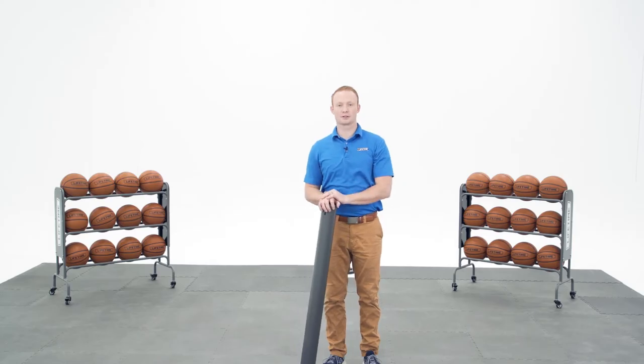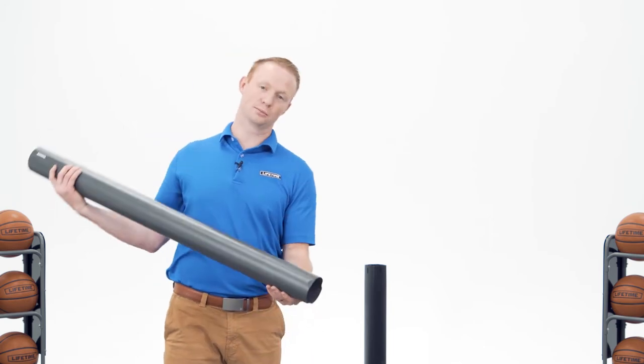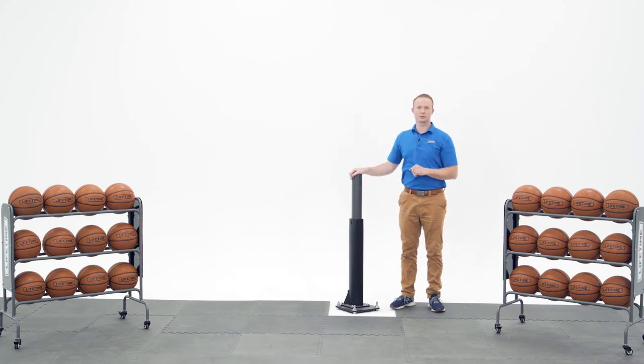Since this is an in-ground system, Section 1 will go over how to cement your system into the ground. Since we're inside, we're going to use a bolt-down sleeve. The pole you're going to need has a dimpled end. It's crucial that you refer to Section 1 to see how to properly cement your pole in the ground.